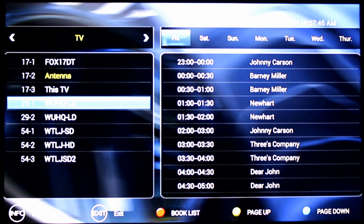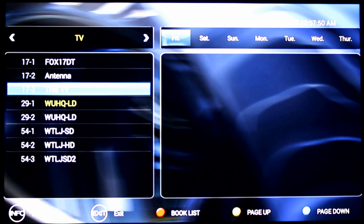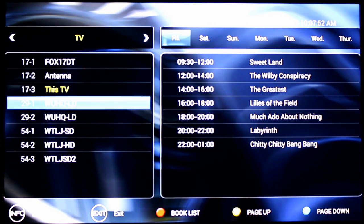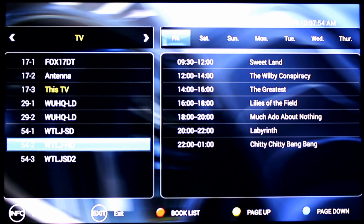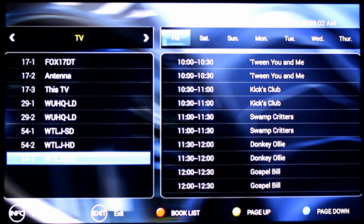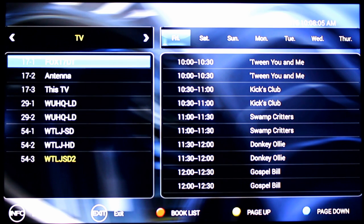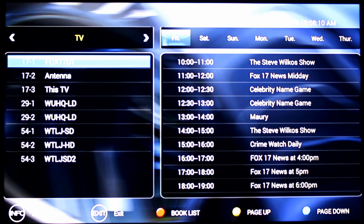It does a really great job. Even the smaller public access channels — this TV is right here. Overall, very, very pleased. These are just some home shopping networks. Here's the local religious channel — it's got its special schedule. Very impressed, it really is nice. No setup needed. I just did a channel scan, it came up with the channels and showed this.